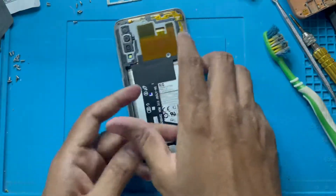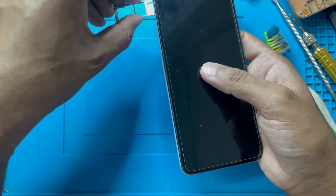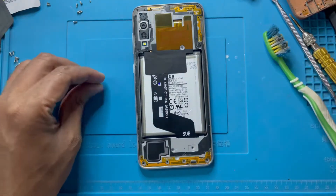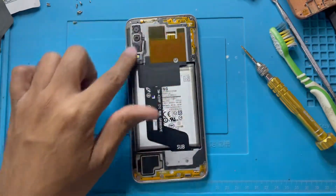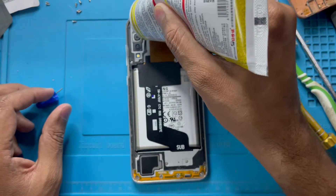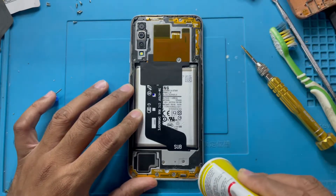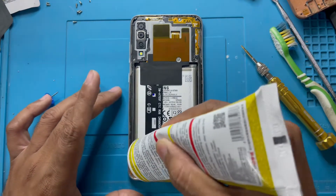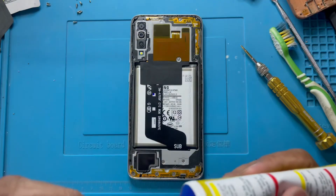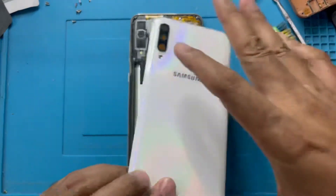I return back all the screws. Here is the SIM tray — I return the SIM tray and return back all the screws. I have to put all the screws in the back side, so I just use a little bit of glue on the side. Now I will close the back part — already have glue.